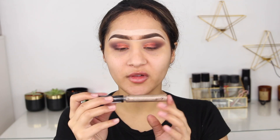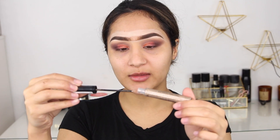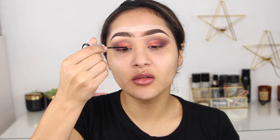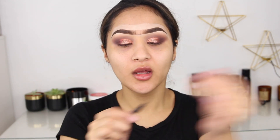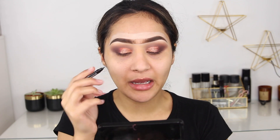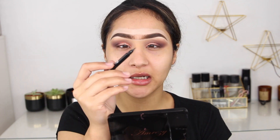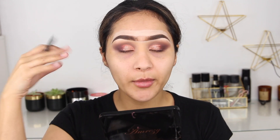To finish the eye look, I'm using the Collection Makeup Glam Crystals Dazzling Gel Eyeliner — it's basically a glitter eyeliner and it's so affordable, only about three or four pounds. I'm adding this on top of the eye look. For the perfect wing I'm using the NYX That's The Point Eyeliner Pen — this pen is so good, it's so matte and black and intense with the tiniest tip, which makes everything so much easier.